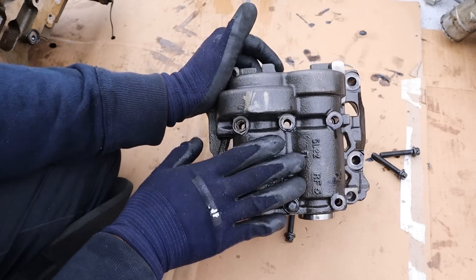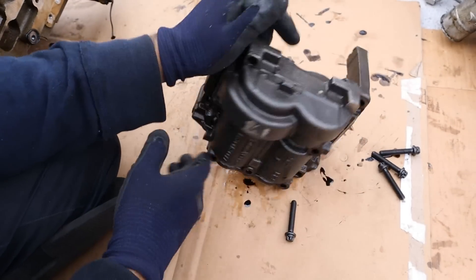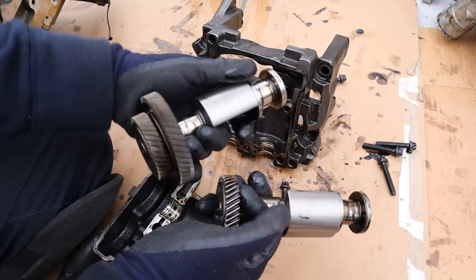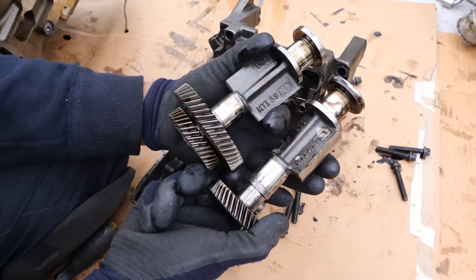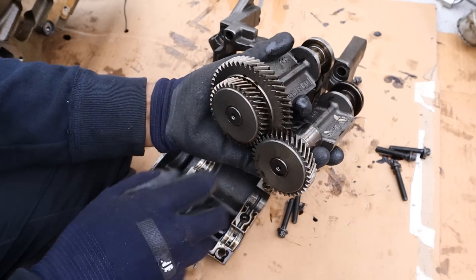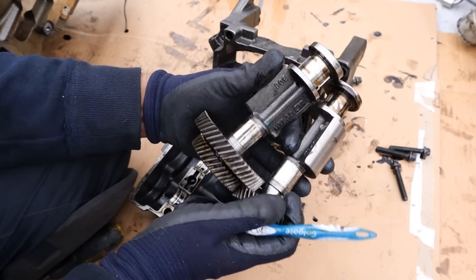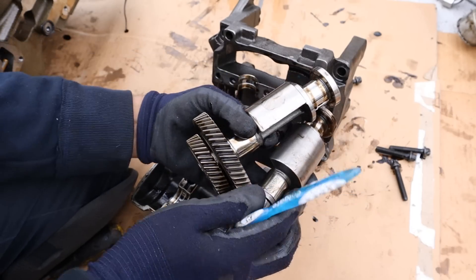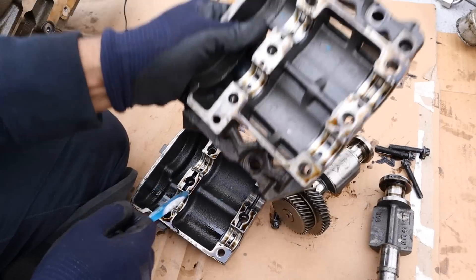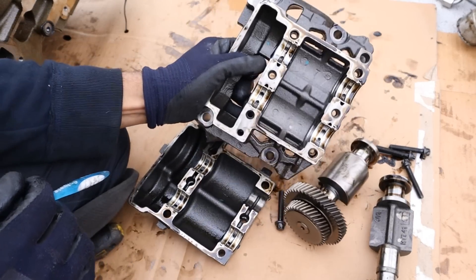Sitting just above that, attached to the crankshaft, is the balance shaft assembly. Opening this unit up, here you can see the inner workings. Essentially we've got two shafts that rotate opposite from each other using two smaller gears. This large gear is driven by the crankshaft itself, and these rotate in opposite directions to counter any vibrations. Inside there's a steel housing, and it has its own bearings that need to be lubricated by the oil system.